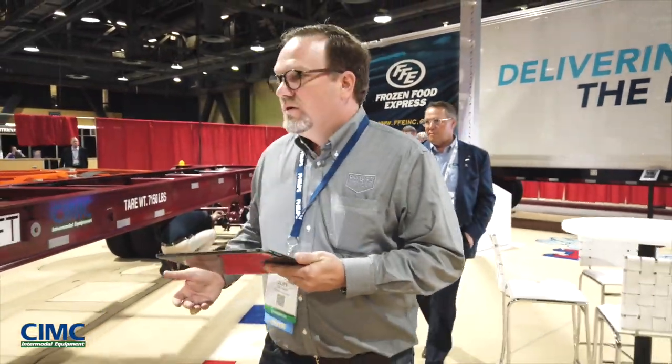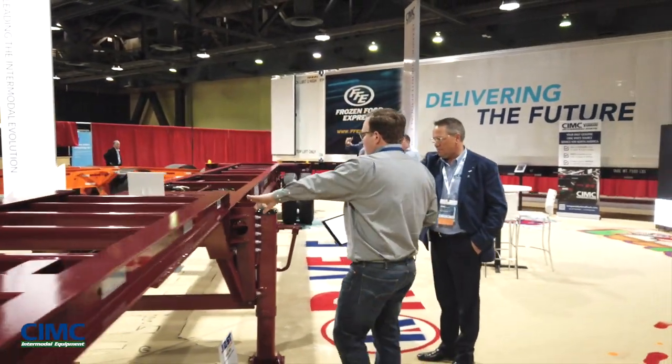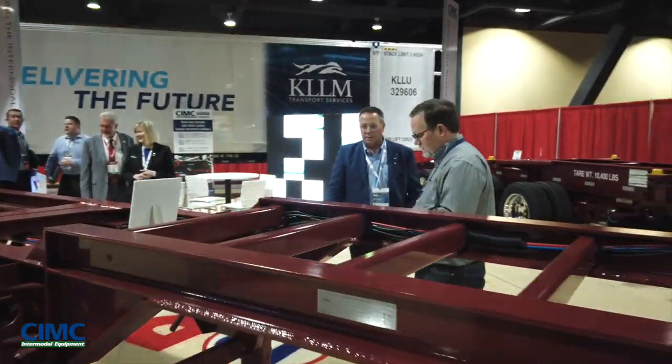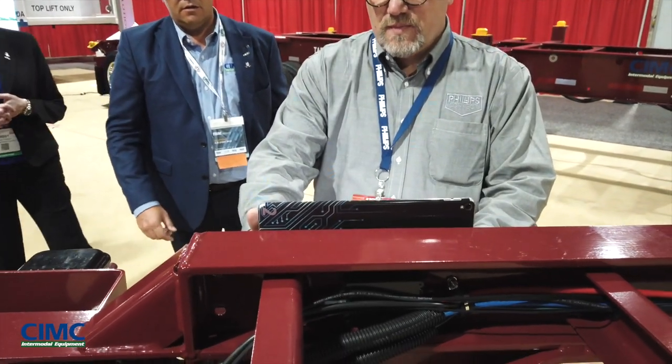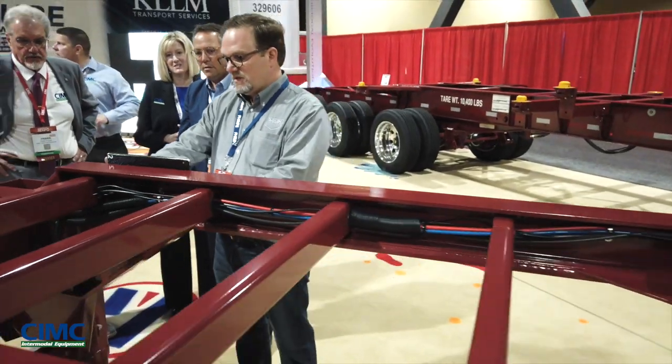Because this is a gooseneck chassis, we put the container on-off sensor here. I'm going to pre-check it now, and it's going to switch the load status from bare to mated, and it's going to pick up that light issue.